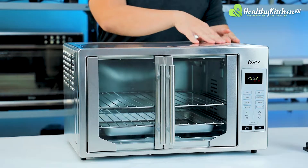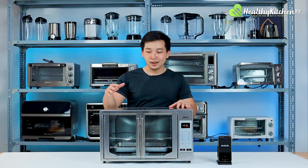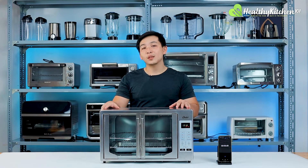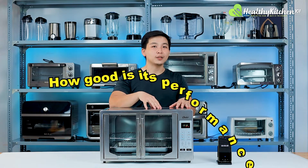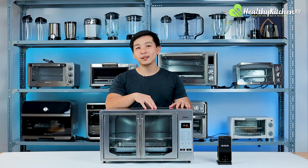It has a sleek aesthetic design and an extra large capacity. However, it's not the most budget-friendly product. So the remaining question is how good is its performance? To find out, we applied our 4 curated tests to see how well the oven actually performs.